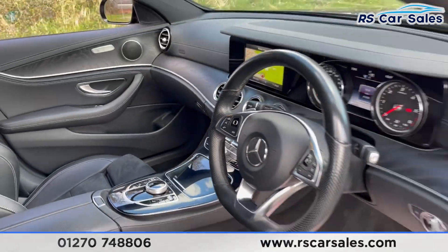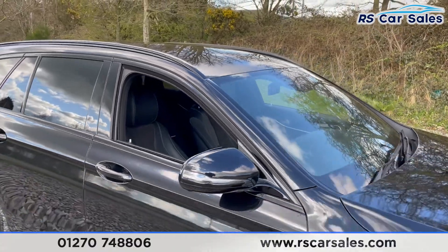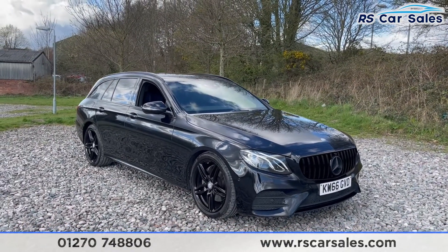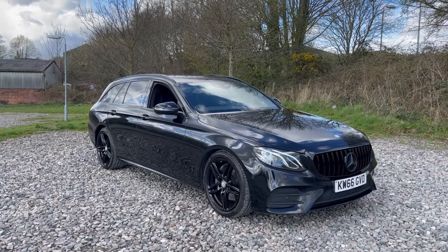This vehicle is yet to have a full clean, but once it does we'll do a full walk-around video going through all the different specifications that this car comes with. It is available to take away today with free next-day delivery. This vehicle comes with a fresh service and new MOT. Thank you very much for watching.